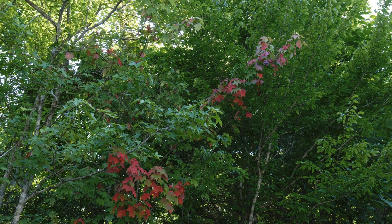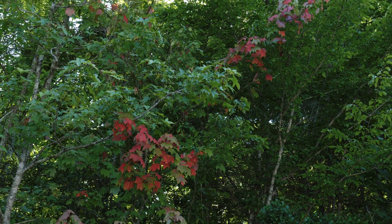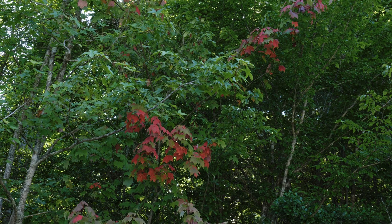And here's some leaves turning very early in the first week of July. In fact we have a three-stop filter on the lens as well.